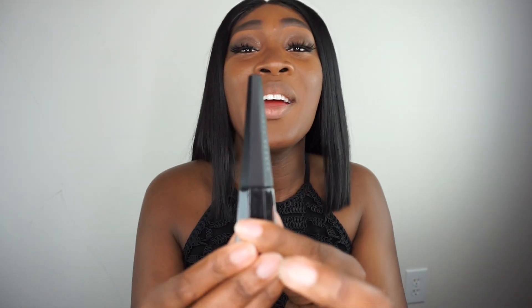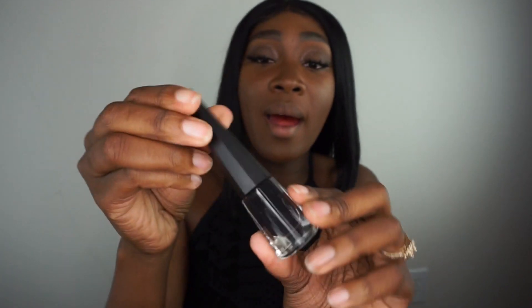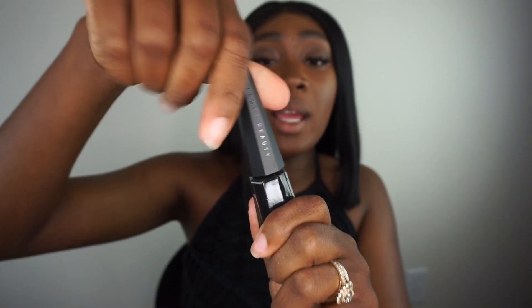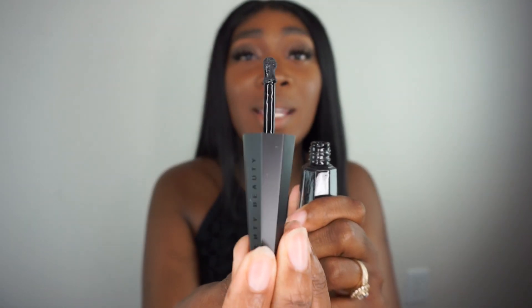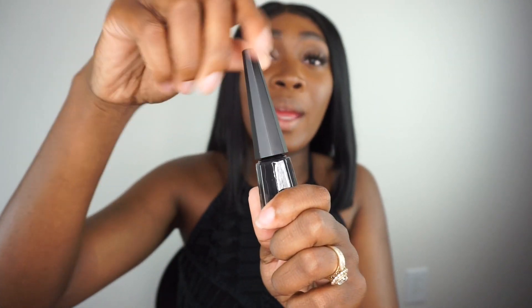I'm opening this in front of you guys — it's the same kind of thing going on. This is the matte tube, and then we have the black color right there. It has the same kind of applicator, and that's so pretty you guys. I absolutely love black matte anything, really.